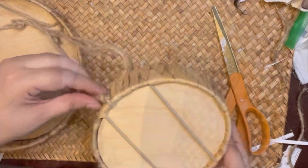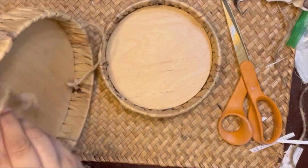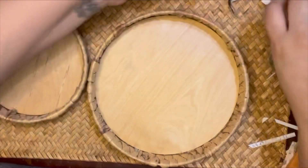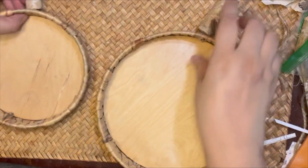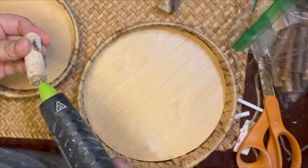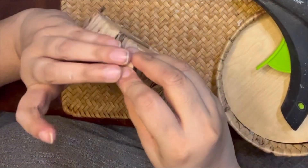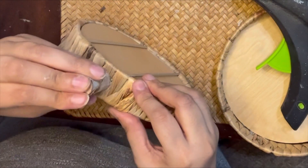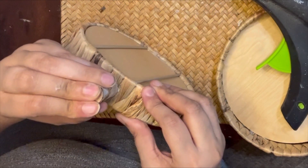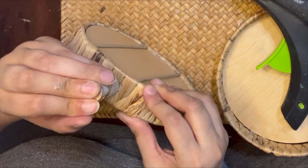I'm going to make these stands into pumpkins. I'm not going to add too much because I like that natural look with the wood and the wicker material — let me know in the comments what that material is called. I'm going to add the stems on with hot glue and just firmly hold them in place while the glue sets.